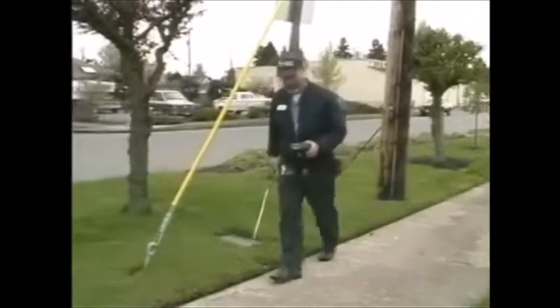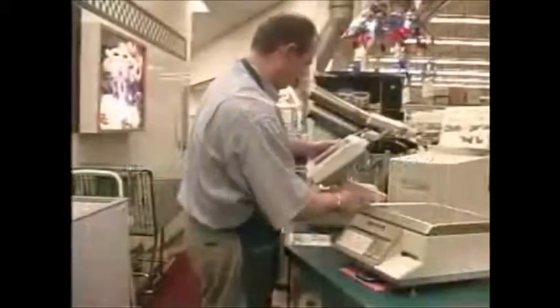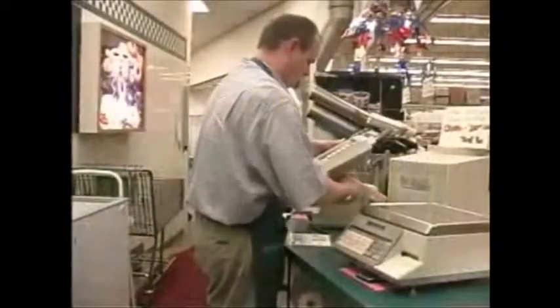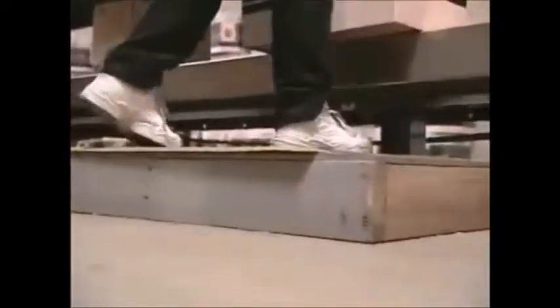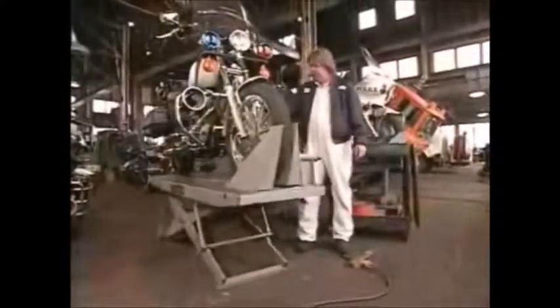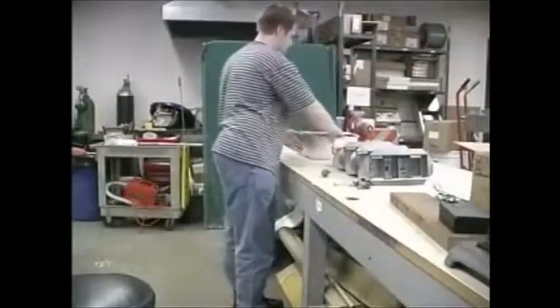Some jobs will always require awkward postures, but many can be done better with a few simple fixes. These include changing the height of a workstation or display, tilting or rotating work to a better position, standing on a platform to bring you closer to the work, or putting your work on a platform to bring it closer to you, and bringing items within easy reach. Remember to pause to stretch once in a while if you do have to work in an awkward posture for any length of time.